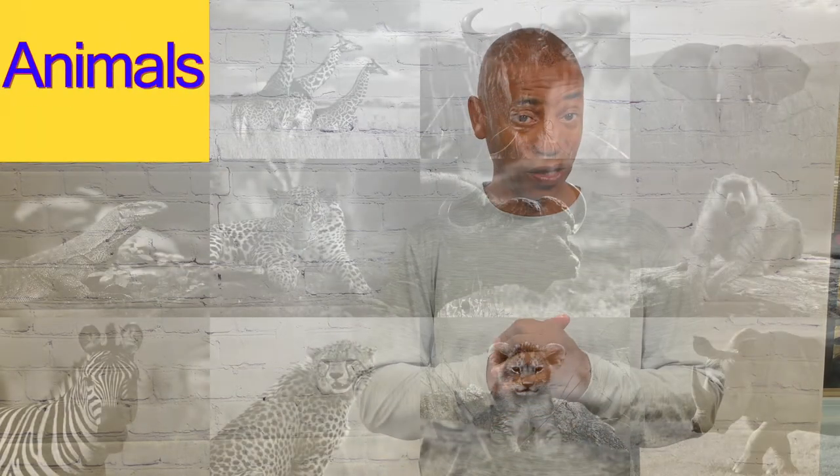Hello and welcome to my YouTube channel Signing with Omar. Today's video is going to be on how to sign animals. Are you ready? Let's get started.